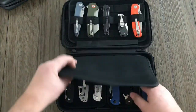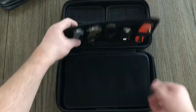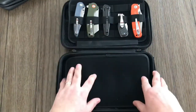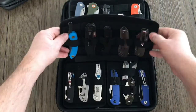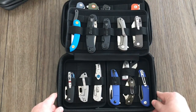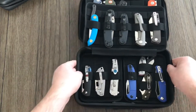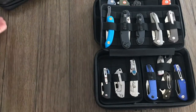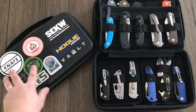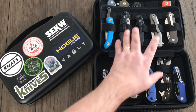You can fit 6, 11, and then 16 knives in total, plus you can put a few more smaller ones up in here if you wanted to. 16 knives gives you a good idea of how many you can comfortably carry. Comparing the two, I would probably go for the Secure just because there's more room for more knives.